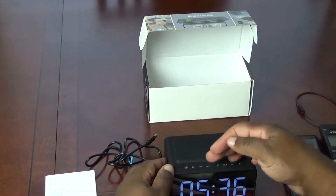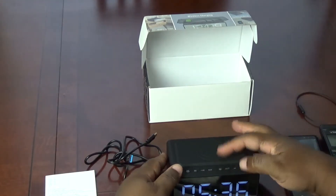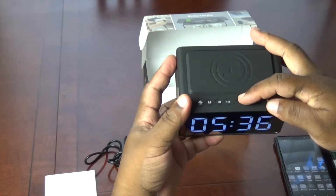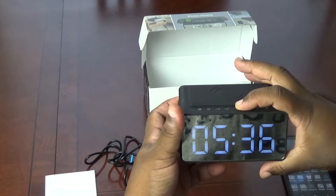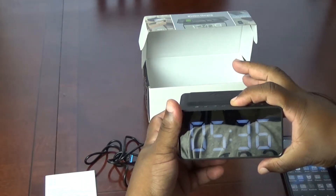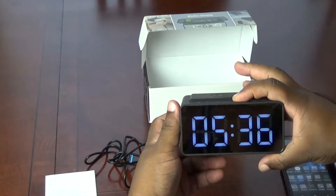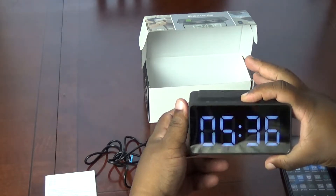Let's go through these other features really quickly. If you hit this brightness button here, it should bounce between the three different brightness levels. So that's dim, bright, and brightest. Let's try that again — dim, bright, and brightest.